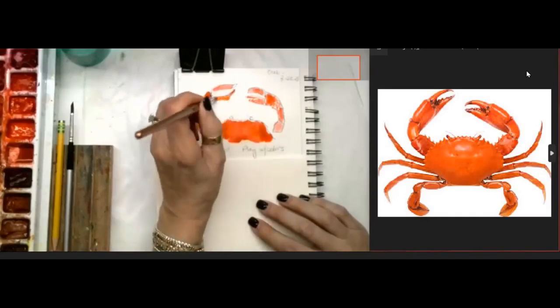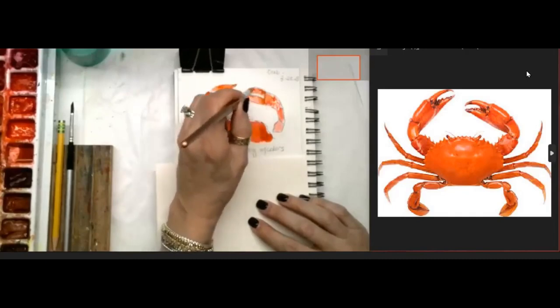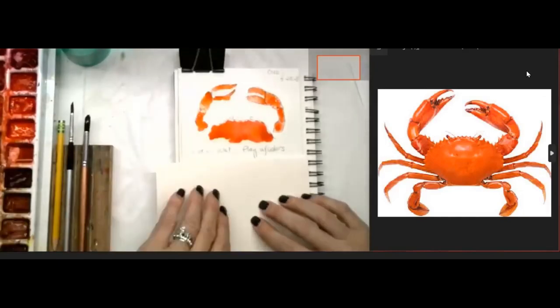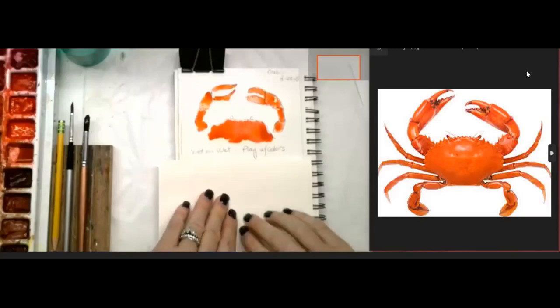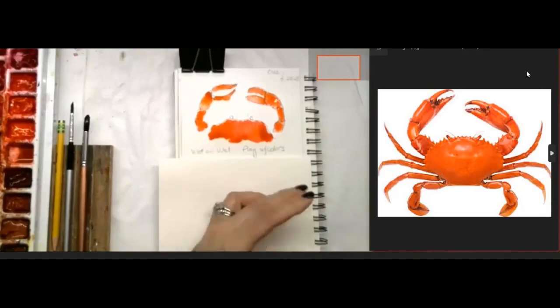This technique is stippling - just kind of dabbing it on and dragging a little bit. In my beginning/basic class we talk about pushing and pulling, so this might be familiar to you. If you're interested in knowing more, sign up online - I'll put a link below if you want a one-on-one coaching call. Don't forget to use your spray bottle and get all your paints wet.